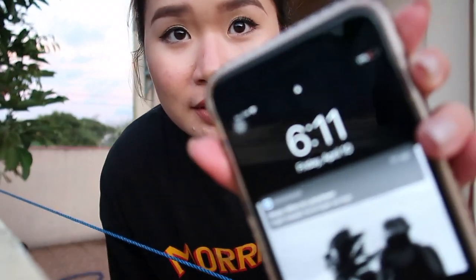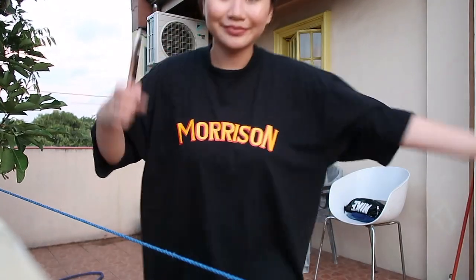Hi guys, this is the makeup look after 6 hours — it's now 6:11. The only difference from earlier is that my eyeliner has faded a bit, but I still love the makeup. There's really no big change — I'm not irritated by the sunscreen at all. Let's see later if it can last for more than 6 hours since it's already been 6 hours since I put it on at 12.